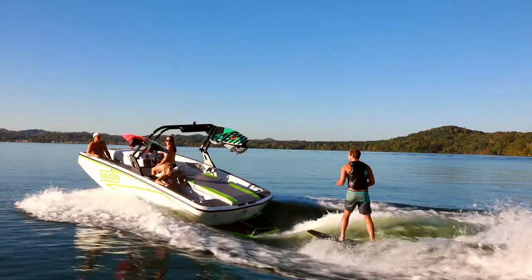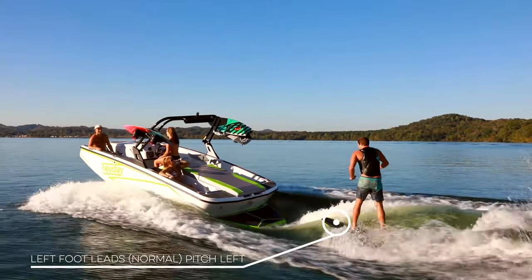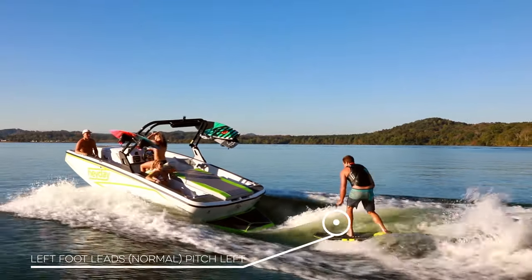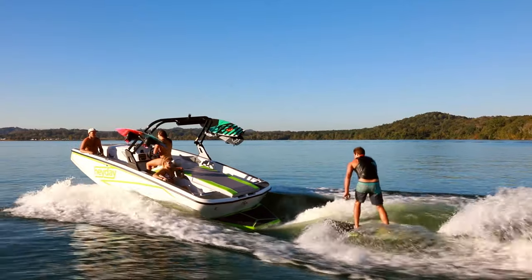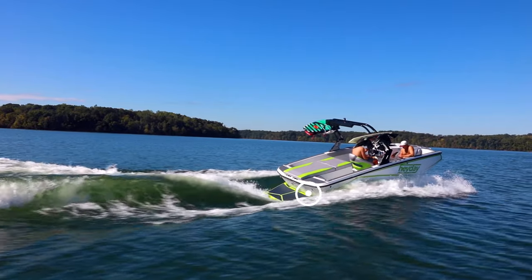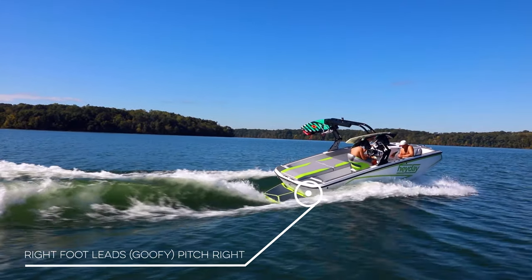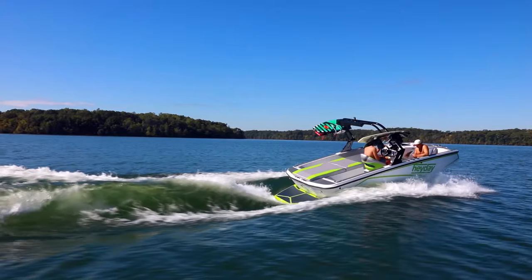Next, you'll need to determine which way to pitch the boat with your ballast tanks. This will depend on your dominant foot. If your dominant foot is your left, you ride what is called normal, with your left foot forward, and you'll load the left or port side ballast and ride on the left side of the boat. If your dominant foot is your right, you ride what's called goofy foot — you'll tip the boat right or starboard and ride on the right side with your right foot forward.